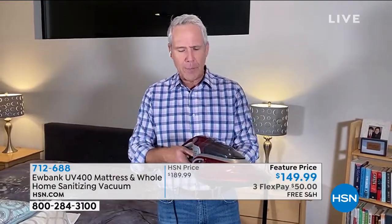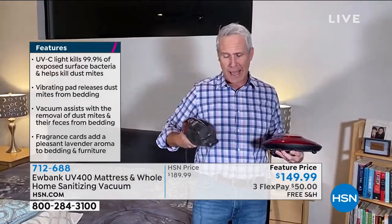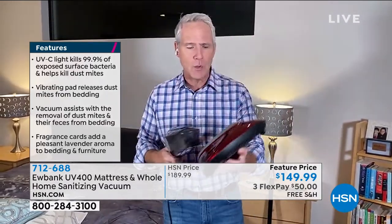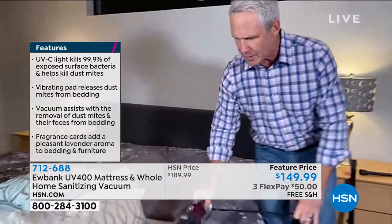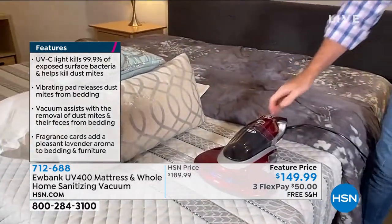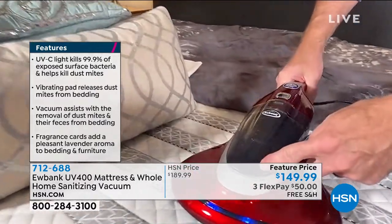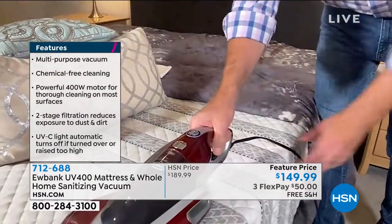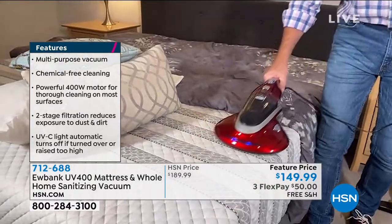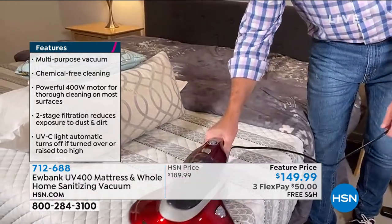It builds right into this housing unit, so it's both a handheld and a stick vac, but it's also a mattress vacuum. I slide it right in and you can hear it click. Once it clicks, I take it right to the surface of the mattress, turn it on, and that UVC light — you can see it operating. When I tilt it up for safety, it shuts off. The UVC light is killing 99.9% of exposed surface bacteria and helping kill those dust mites.